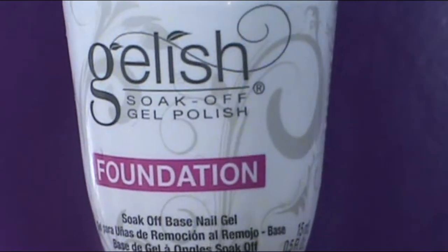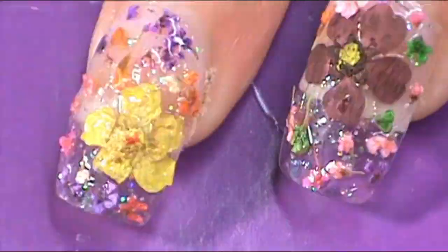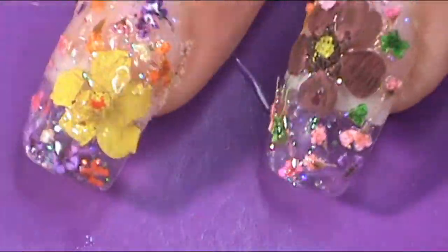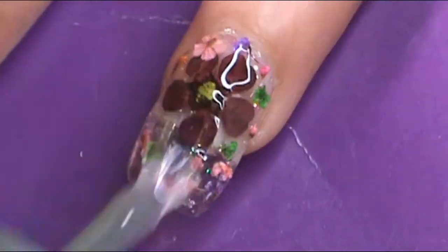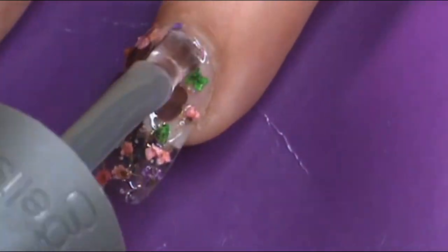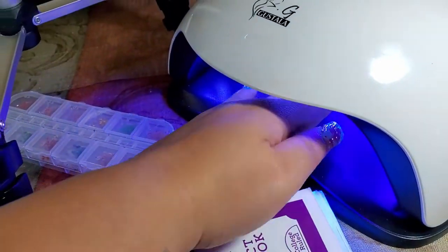Now I'll just have to cure the nail for a minute. Once that was cured, I did the Gelish Gel Polish Foundation two more times on top of those gelled flowers. I did this process so the dried flowers would be encapsulated into the nail, rather than just sitting right on top, which makes it really look like you have done it at a salon.